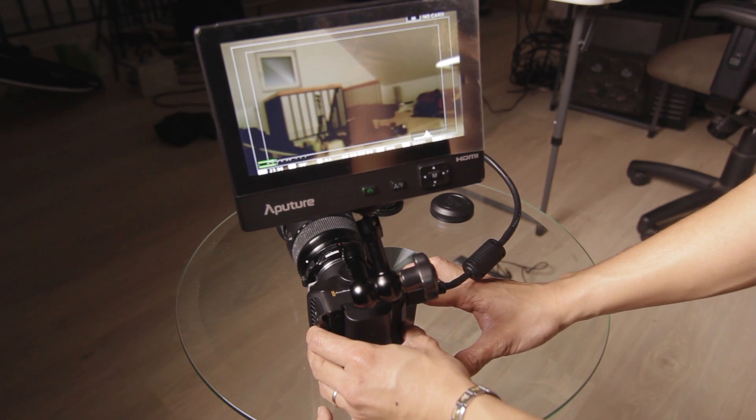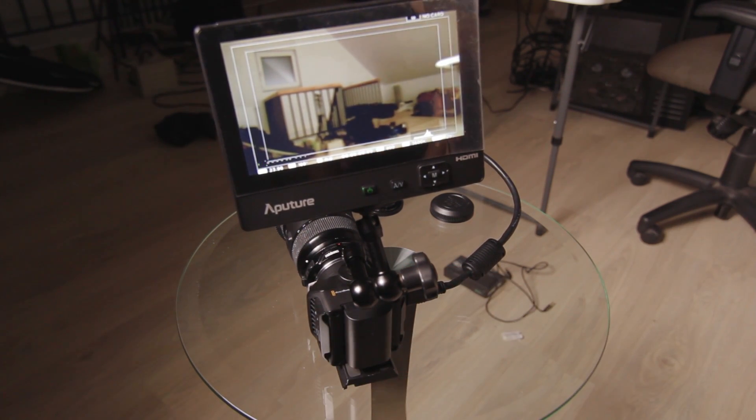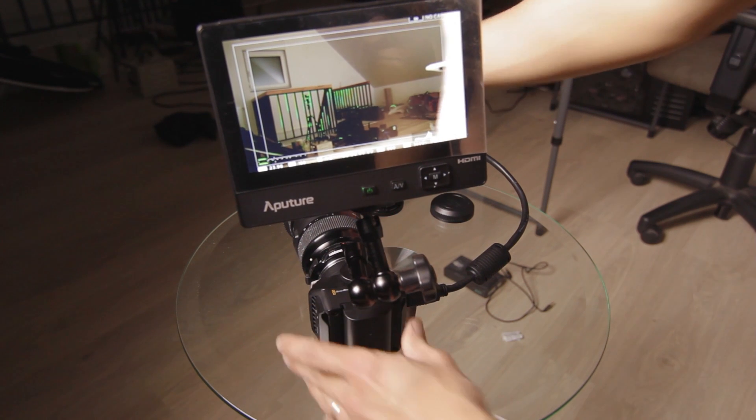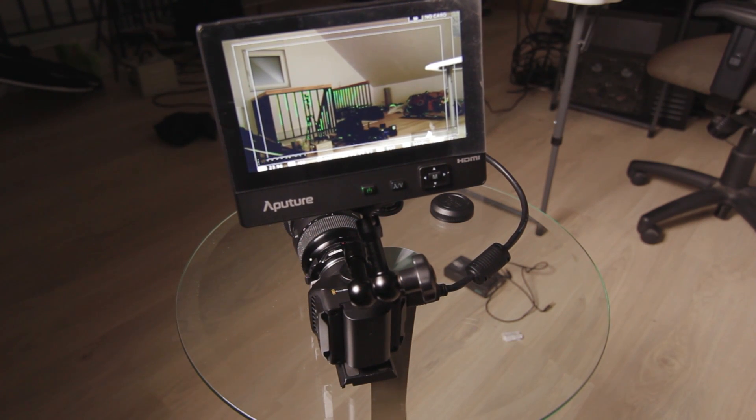I can go to F1.0 — wow, that's pretty awesome. So I'm going to be using the Blackmagic Micro Cinema Camera with the Metabones Speed Booster, the BMPCC version, because it works. Let me see if I can focus — yeah, it's working. Alright, thanks for watching, and I'm going to be shooting a lot of videos for this soon, so stay tuned. Peace.